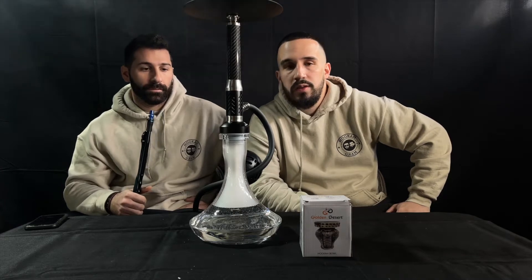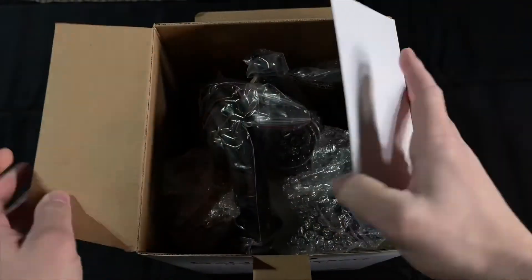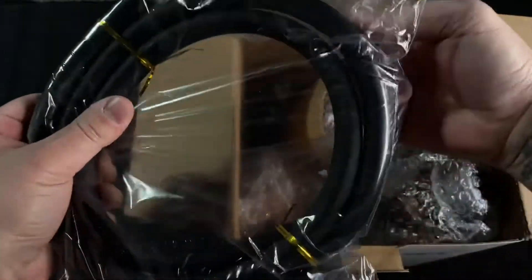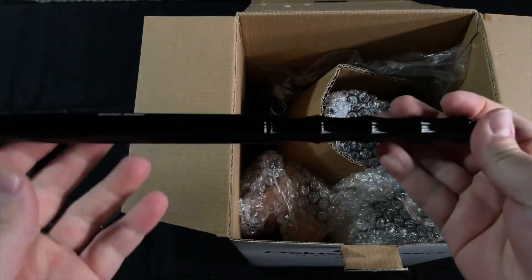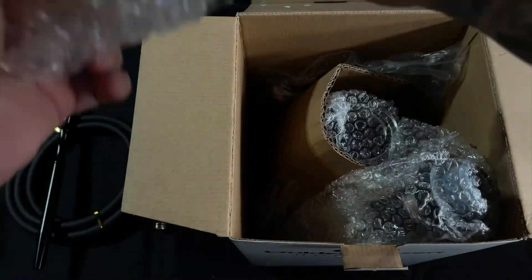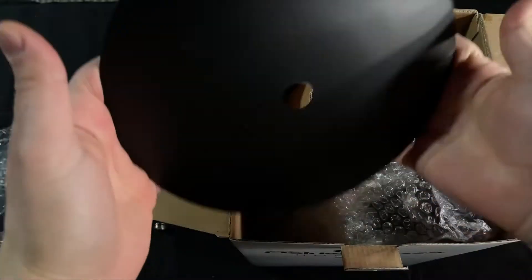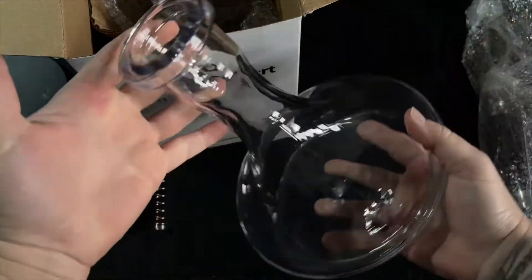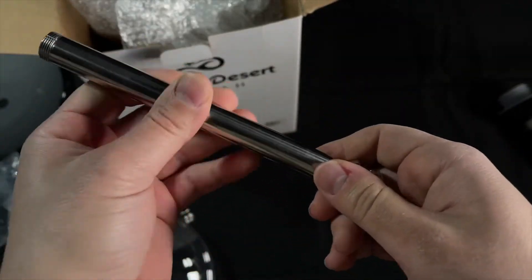Let's look at the unboxing first. You get a silicon hose with a pretty good quality hose handle. There's a regular clay bowl — we don't really recommend you use that one. There's a beautiful black tray, and the standard Golden Desert genie base in clear.